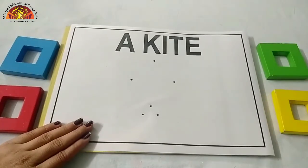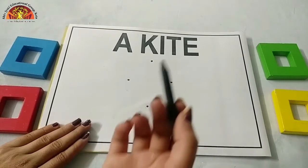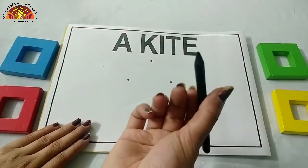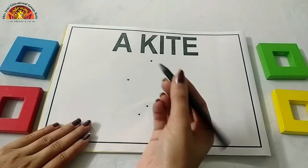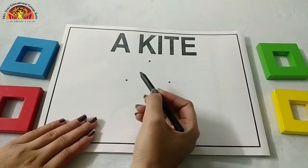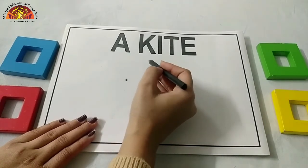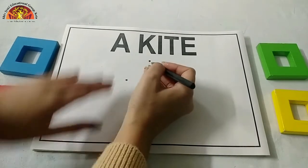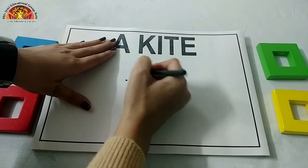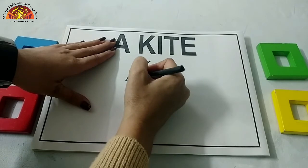Kids, we are going to draw a kite. So first of all, take out your black crayon, sharpen it and hold it like this, and put it on this dot. Draw one slanting line from this dot to this dot. Draw with me like this.